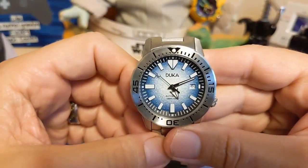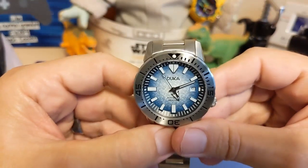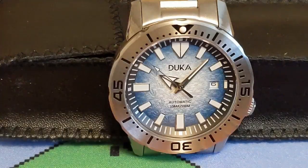Isn't that a nice looking dial? I really like that dial. This is the third Duca on my channel. They seem to make homage watches on par with Pagani Design and Katisin.